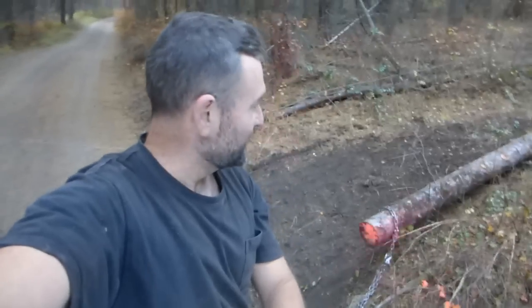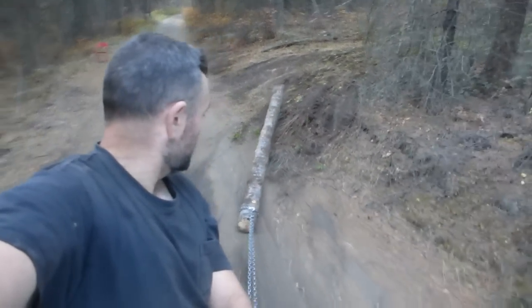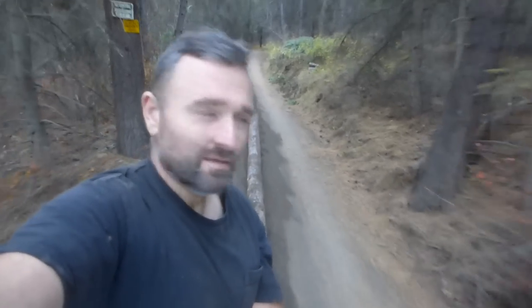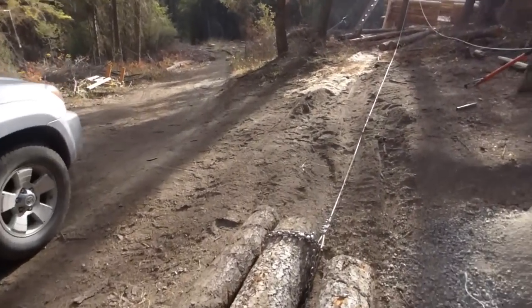Last log of the day, we're ready to call it quits. Tomorrow we'll probably be dragging these closer — at least three of them closer to the cabin — peeling and getting a couple of them up onto the platform. Maybe I'll take a video of that and show you guys how we actually move the logs closer to the cabin and how we get them up there with my little overhead cable system. I think we're digging quite a nice little furrow in the road here.